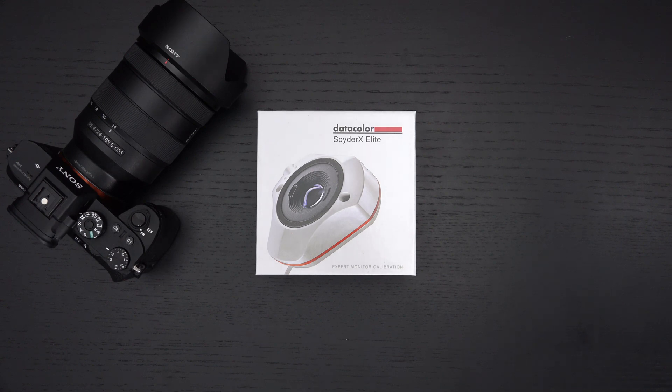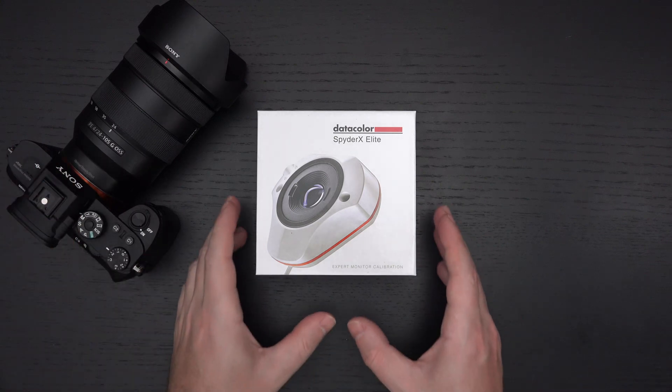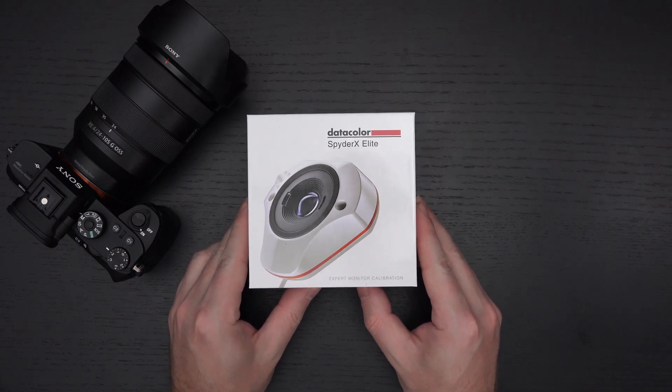So who is this for? Essentially, anyone doing color-critical work — photographers, videographers — that's why I've got my a7R Mark II here, because this is ideal for anyone that needs color-critical work to be as accurate as possible.